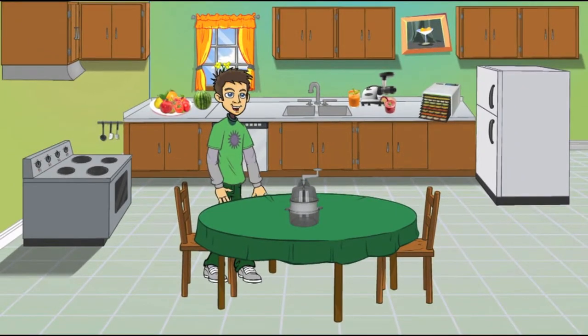Hi, this is Mark and welcome to the Raw Nutrition Kitchen. Today we'll be presenting the Joyce Chen Spiral Slicer, also known as the Saladaco. Let's pull down our screens and see it in action.